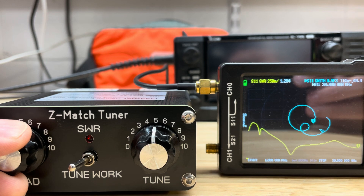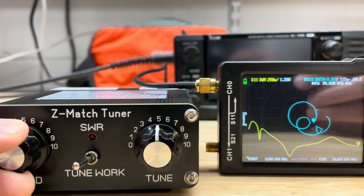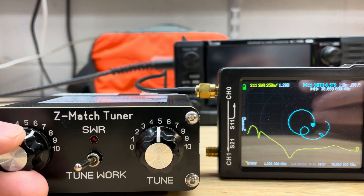As I change the capacitor, you'll notice the Smith chart smoothly changes as it should — smooth, just like you expect.